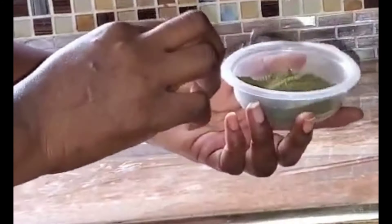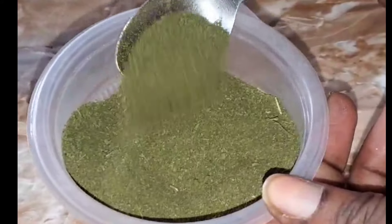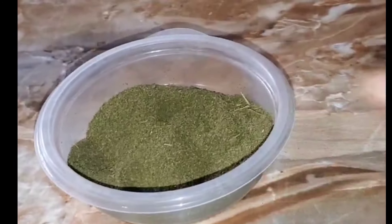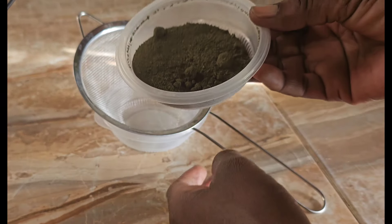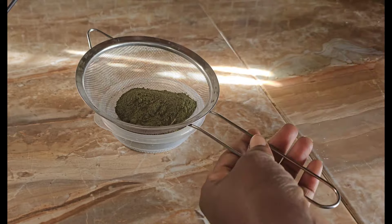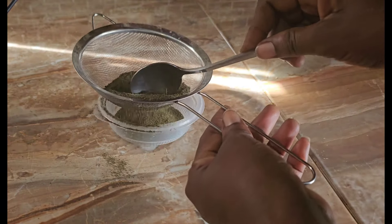Next, I'm going to use my strainer to sieve the powder out, to remove any stem that is left in there or any leaves that were not blended completely — I'm going to leave that in the strainer. Making your own moringa powder will definitely save you some money.